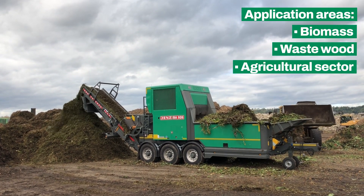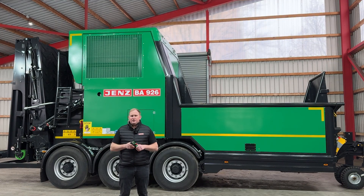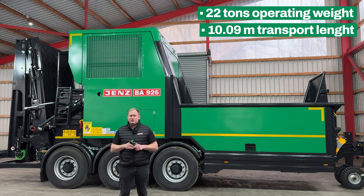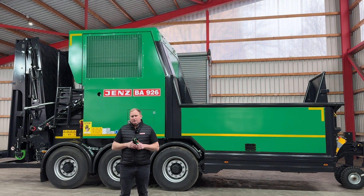This professional machine comes in with a total weight of 22 tons and a transport length of just slightly above 10 meters, which takes no license into account for traveling on the road. Behind me we have the towed version of the machine; we also have a tiger version with the truck drive underneath, and we have a stationary machine.